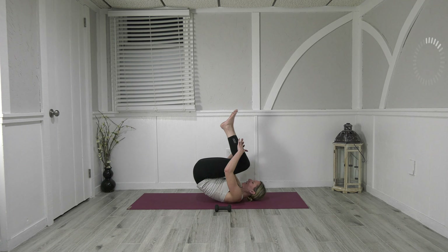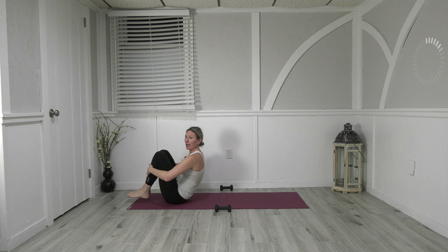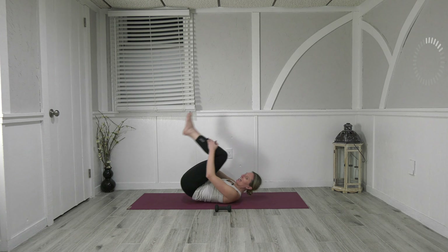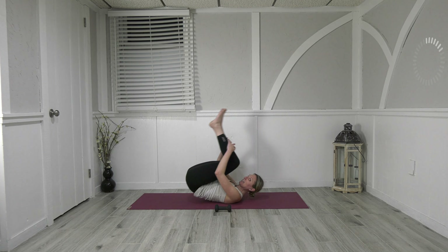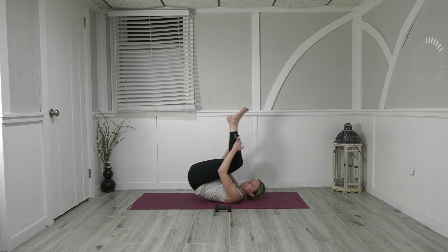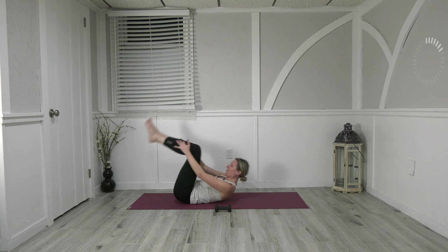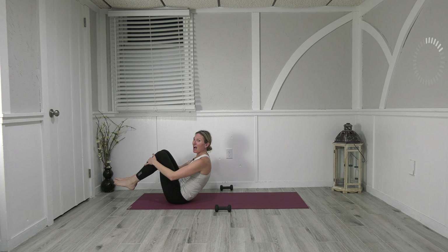Down and lift, down and up, lower and lift, down. We're going to hold it at the top and freeze — hold it right here. Take the right leg in, send the left leg out, bring it down just to above your shoulder blades so shoulder blades are off the ground, and we change.